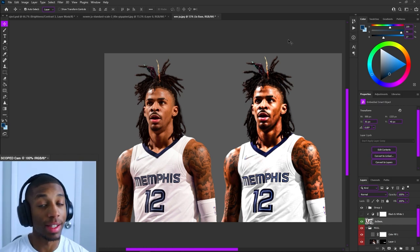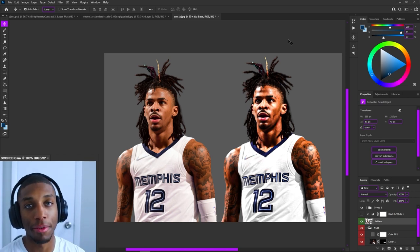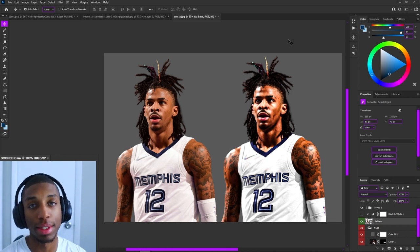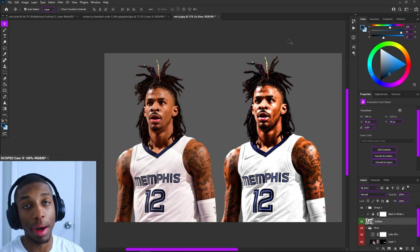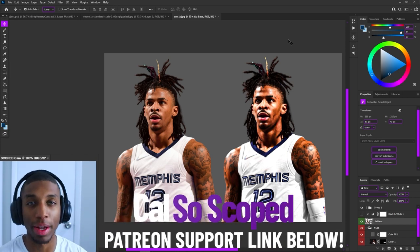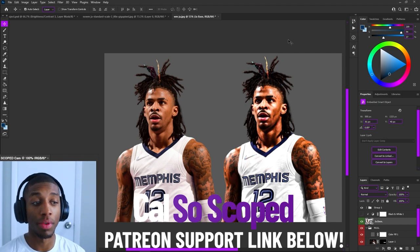So here we have it — Ja Morant before on the left and after on the right. There's definitely a big difference. I hope you guys learned a lot from this tutorial. If you did, share with a friend, drop a like on the video, and subscribe to the channel if you're new. Let me know what other videos you want to see from me, and until next time, make sure you guys stay scoped and don't miss the next video.